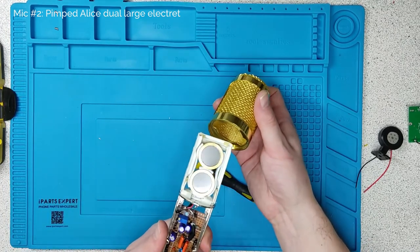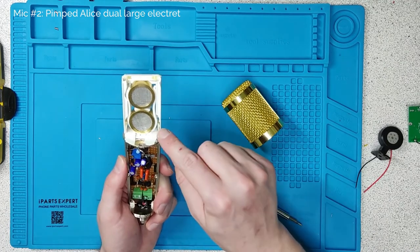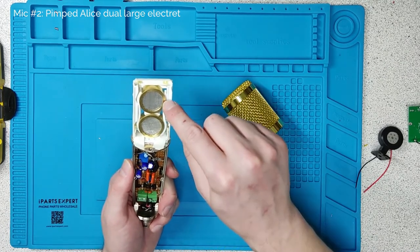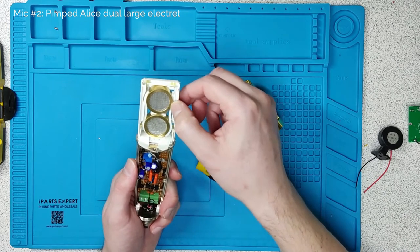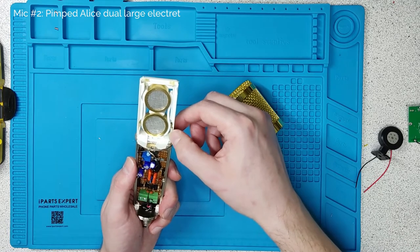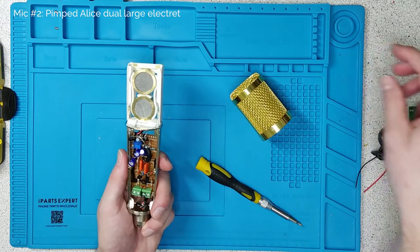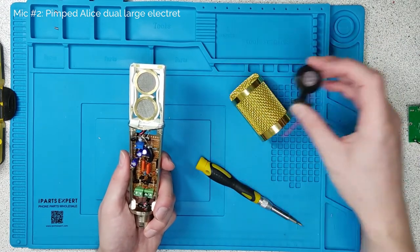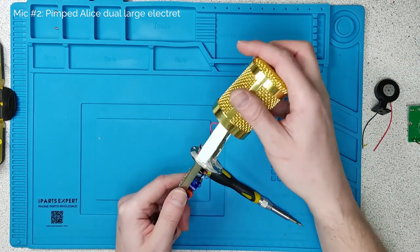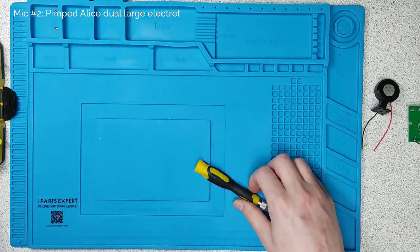So this is essentially a dual capsule electret microphone with these capsules that you can get for about five pounds from AliExpress. I managed to get four for a total of about 16 pounds. They are more sensitive, with a very similar frequency response. We'll hear how that sounds in a sec.